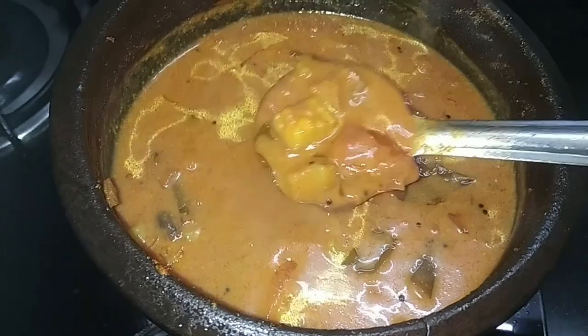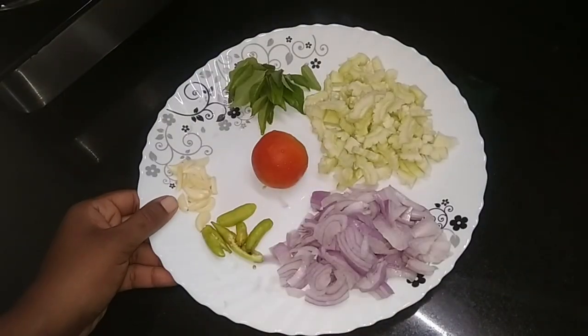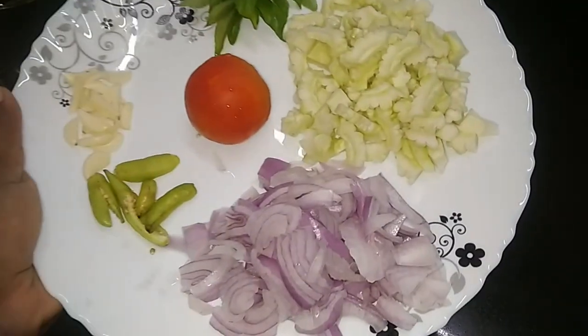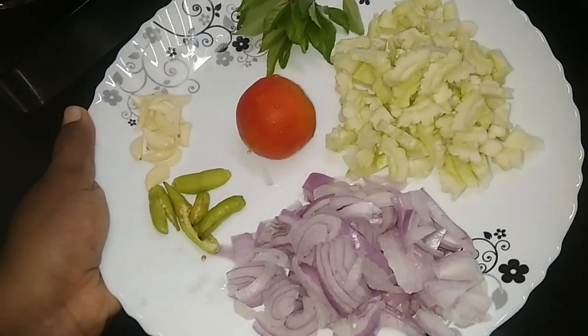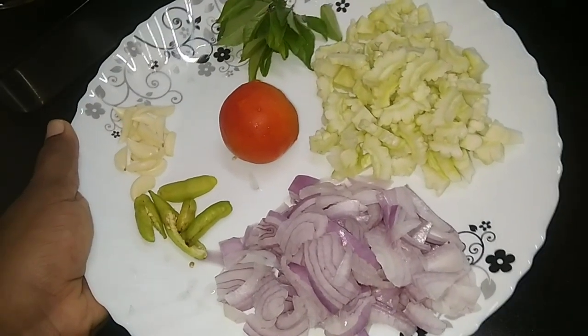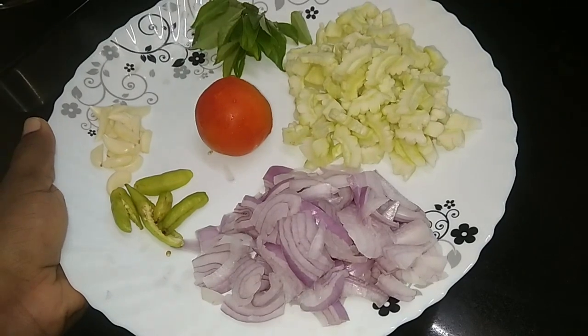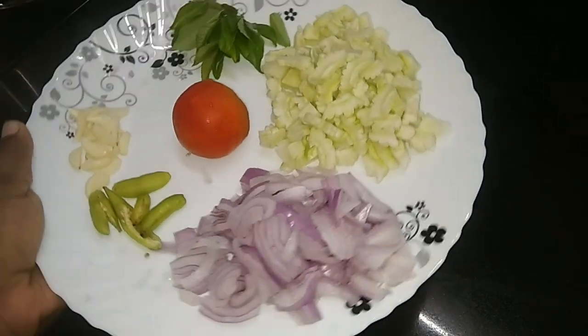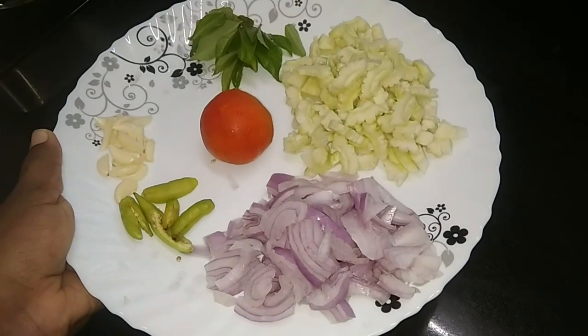This is the taste of the rice. This is a small piece of rice.